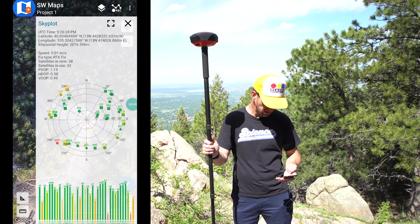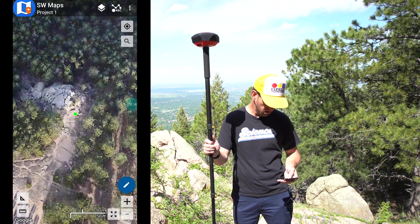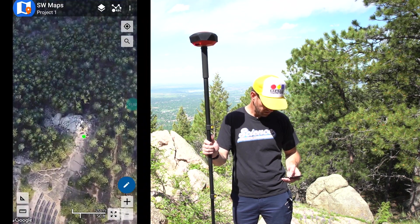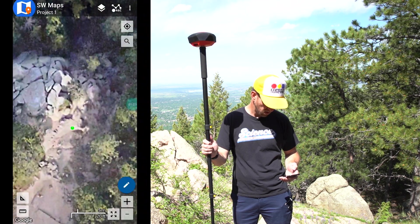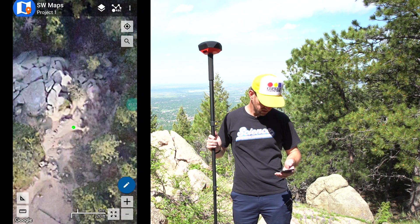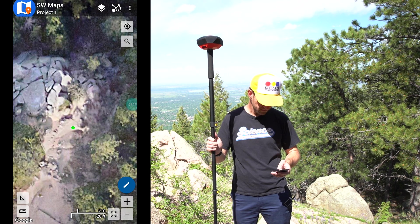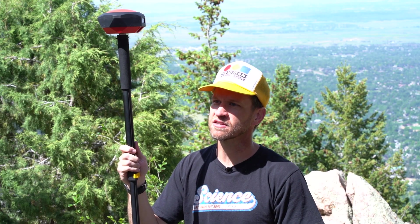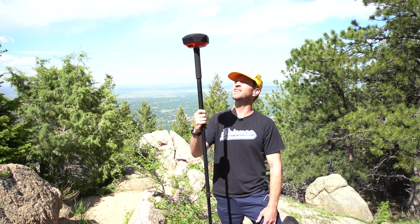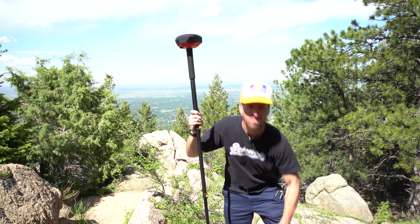We currently see 37 satellites and are using 33 of them for a fix. This antenna element is slightly improved over the original RTK Facets, so we're seeing a few more satellites. Here we are in the lovely foothills of Boulder, and when we zoom in, this is the power of RTK — if I rock this north, we can see the dot move, and when I rock this to the south, we can see the dot move. If you're considering a high-precision GNSS project, consider the RTK Facet L-Band — no base station, no connectivity required, and you can still get that 14 millimeter horizontal accuracy. Thank you very much, and we'll see you back at SparkFun HQ.